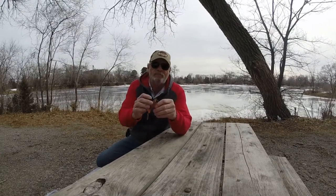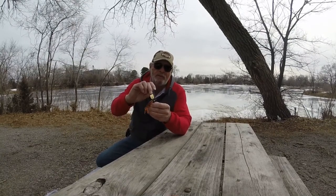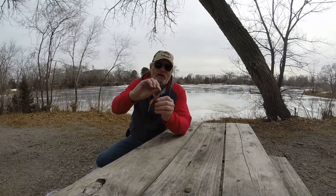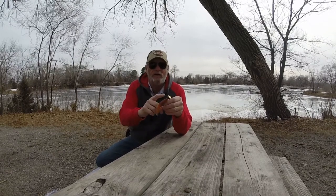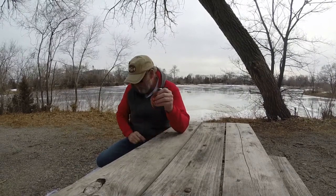Now this is something I put together — it's a shaky head with a chatterbait-type blade on it. That allows me to run it weedless, so if I get down around those rocks on those jetties, I've got a better chance of getting out of there than if my hooks are more exposed. That's just me on that one.